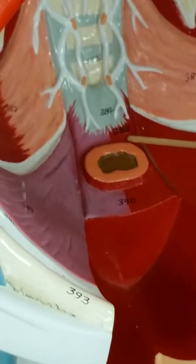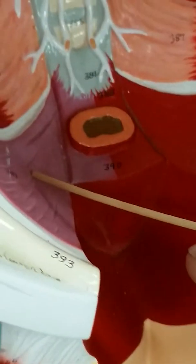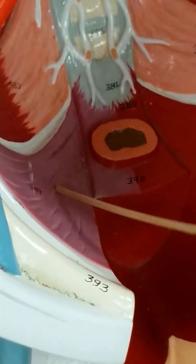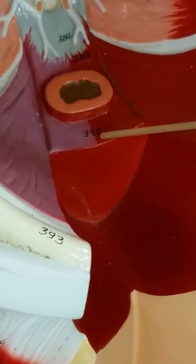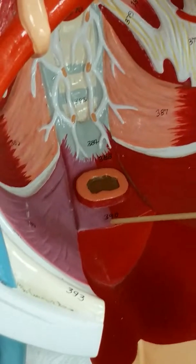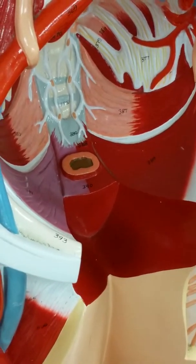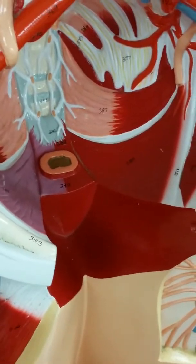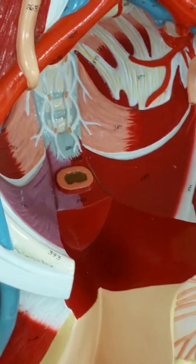388 is called the pubococcygeus of the levator ani. 389 is called the iliococcygeus of the levator ani. And 390 is the puborectal of the levator ani, because it goes from the pubis to the rectum. You only have to know them as levator ani — you don't have to know pubococcygeus, puborectal, or iliococcygeus individually.